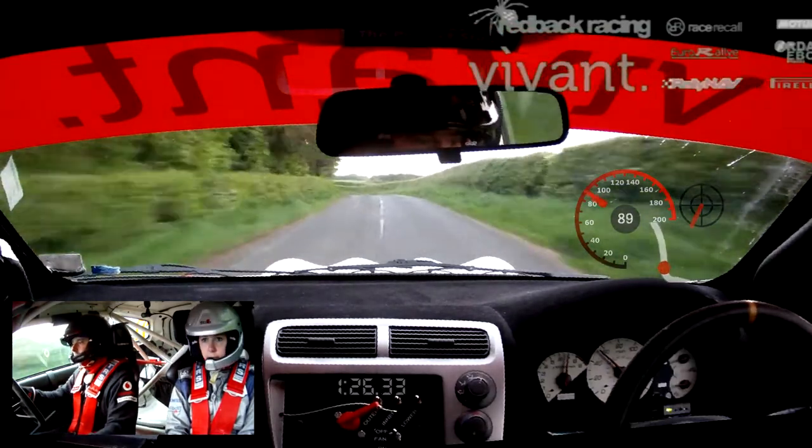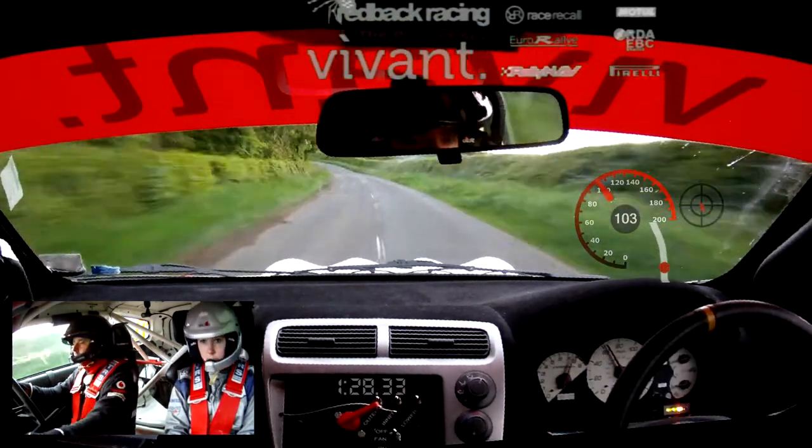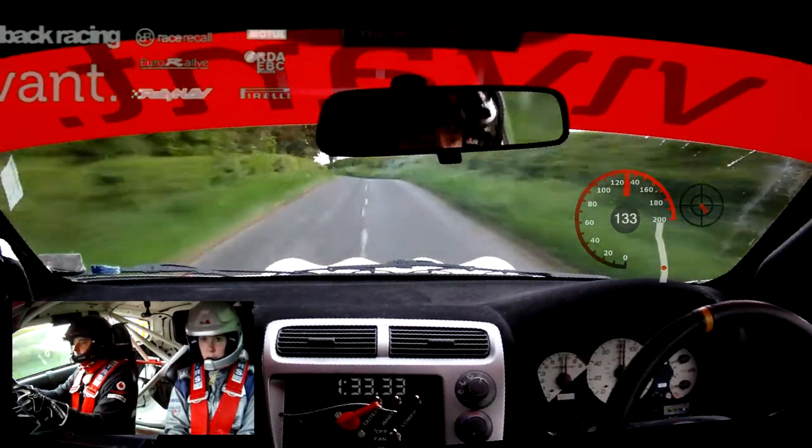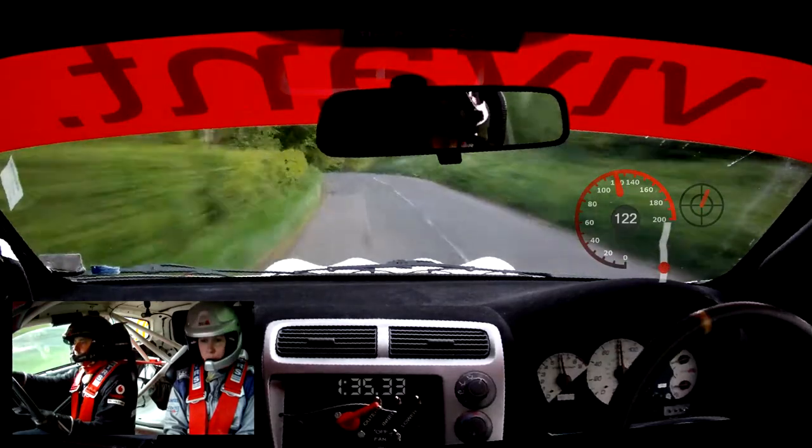5 right tight. So this is 5 right tight. Straight 140. 9 left long tight. Into 8 left mid and 8 left, 50. Into crest, bump into 9 left.